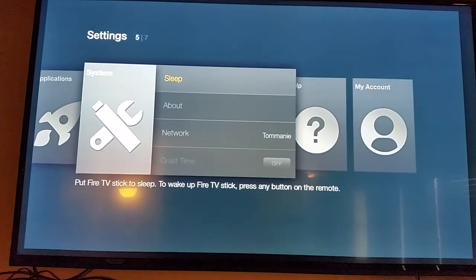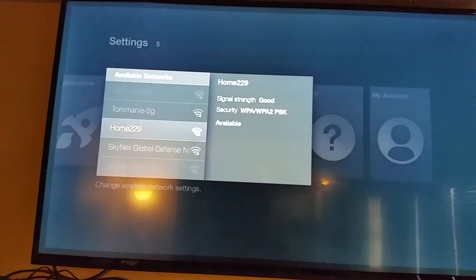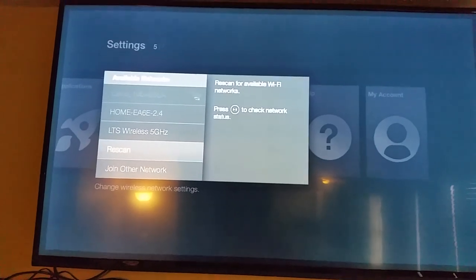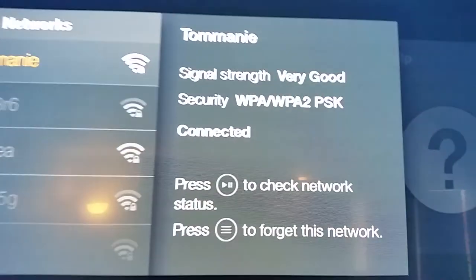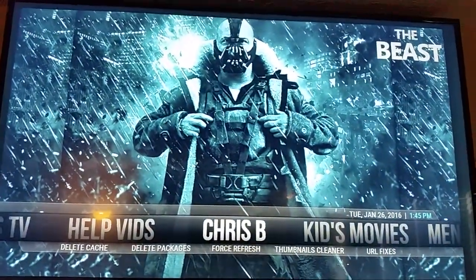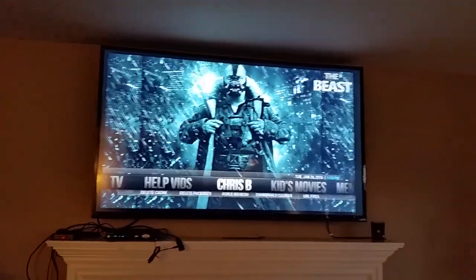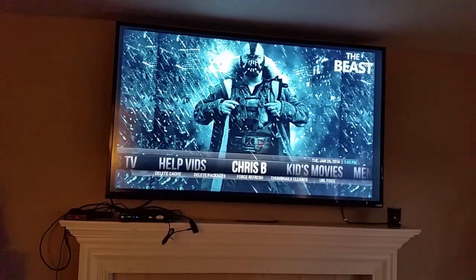What you want to do first is go down to Settings, then over to System, then down to Network. If you do not see your network you will have to rescan. Mine is already connected. Once it says connected, hit the home button on the remote one time and it will take you into the Beast.